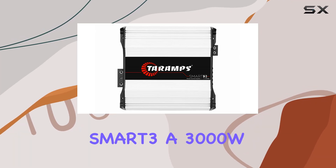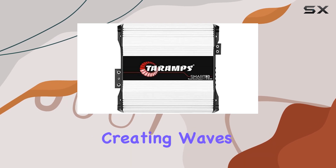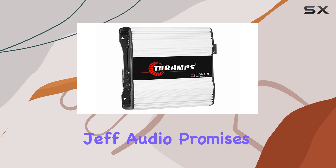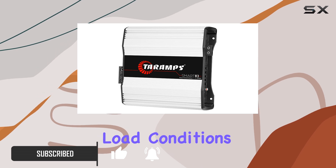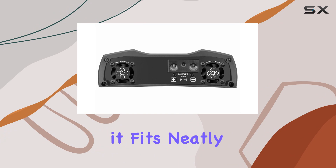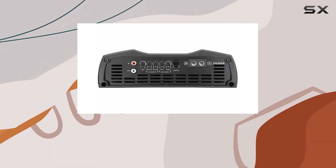Today we're diving into the Terum Smart 3, a 3000W Class D monoblock amplifier that's creating waves in the car audio community. This unit, from Big Jeff Audio, promises not just massive power but intelligent features to optimize performance across various load conditions. With compact dimensions of 12x10x4 inches, it fits neatly into different setups, making it versatile for enthusiasts and competitive installers alike.